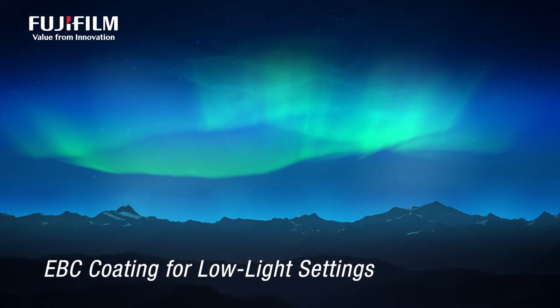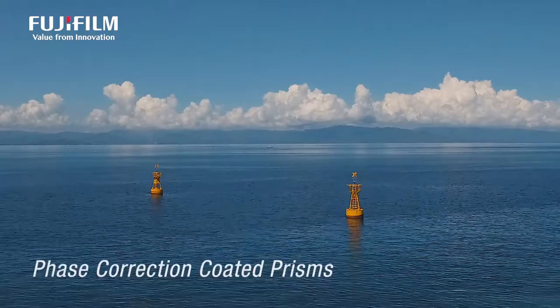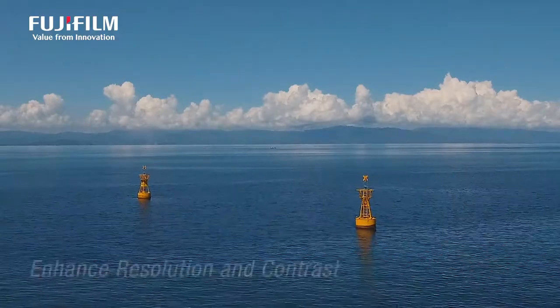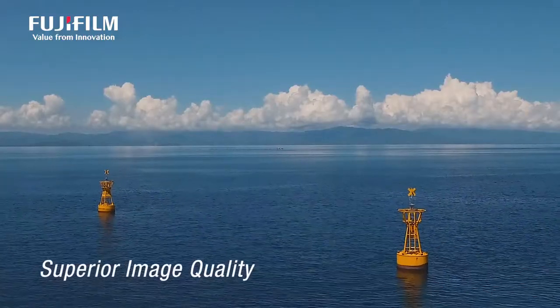Fujinon's unique EBC coating is ideal in low-light settings. Phase-corrected coated prisms enhance resolution and contrast, so you'll catch all the details with superior image quality.